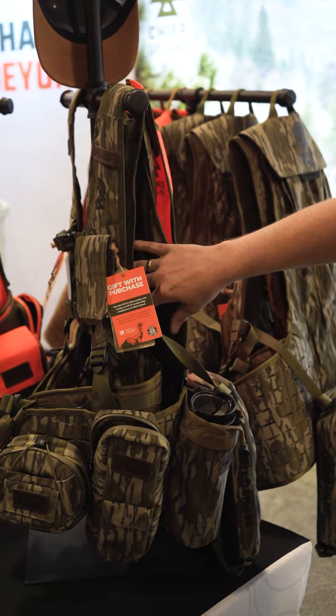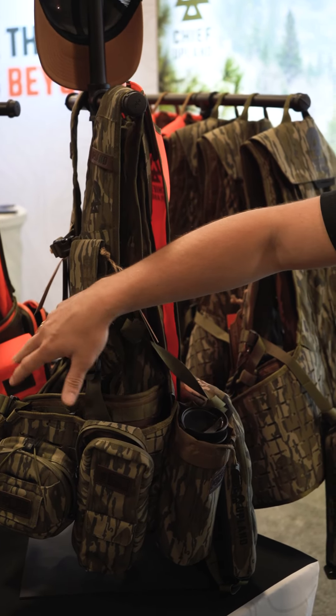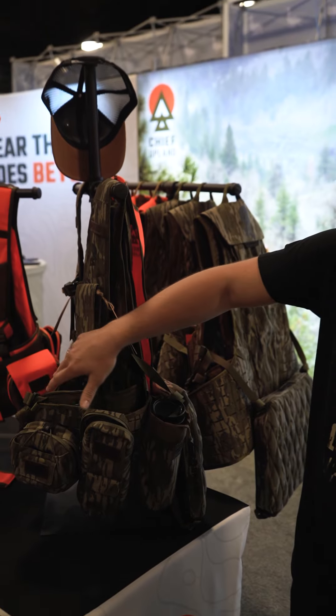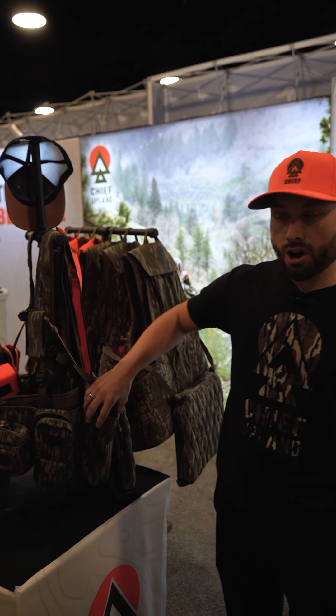We've got a game bag in the back here, and it's all based on the military-style MOLLE system. We have six different attachments you can pick and choose from: two different ammo attachments, a pot-call pouch, a box-call pouch, and a water bottle or coffee pouch.